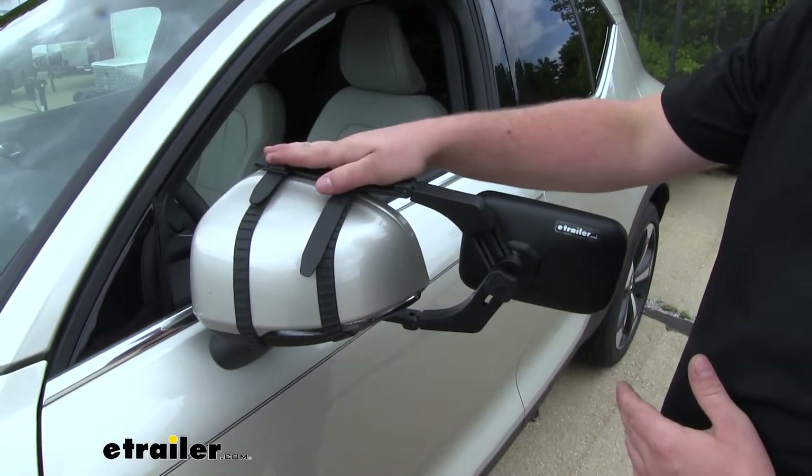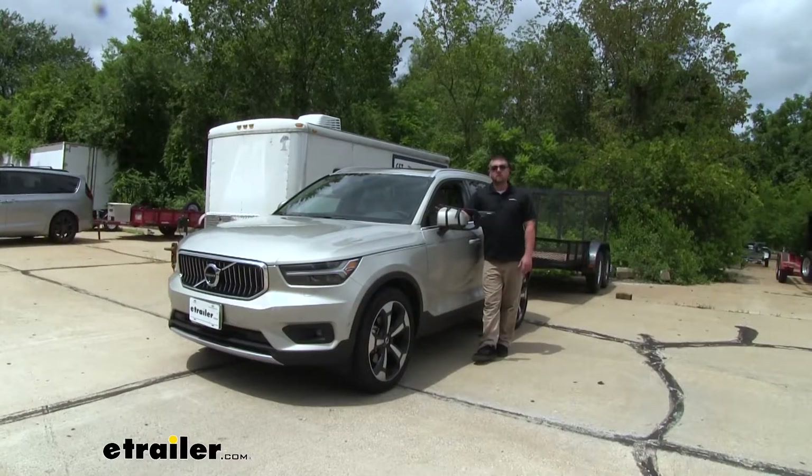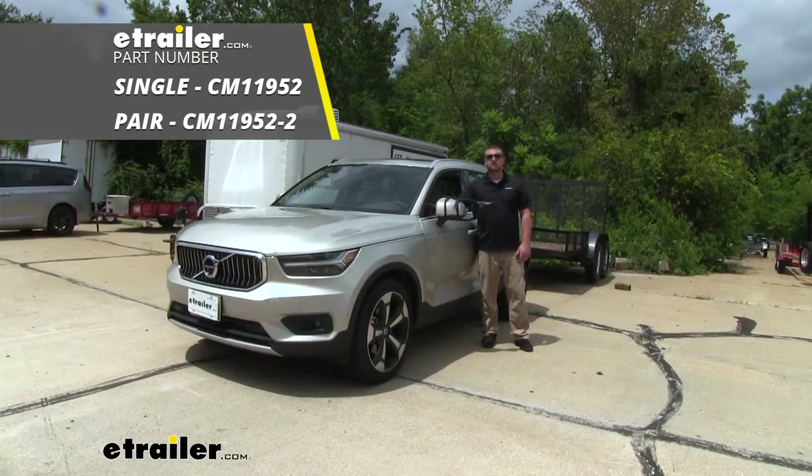Now if you have another one, you just repeat that same process on the other side. And that'll finish up our look at and our installation of the SEPA Universal Fit Towing Mirror on our 2019 Volvo XC40.